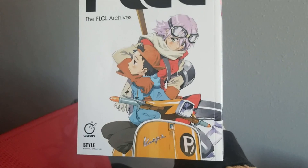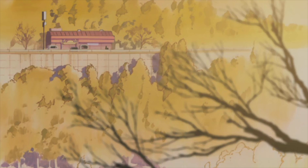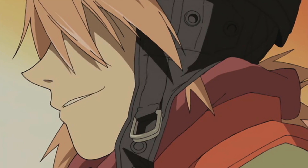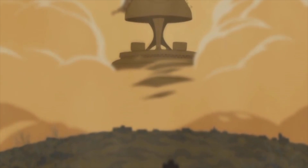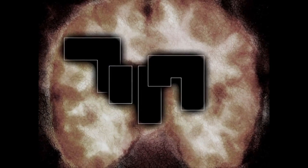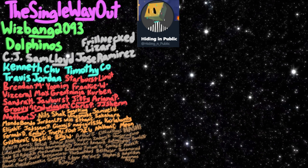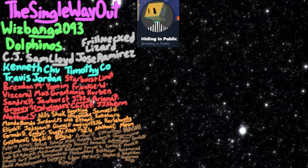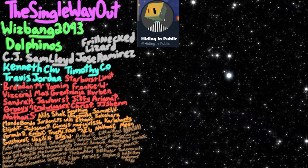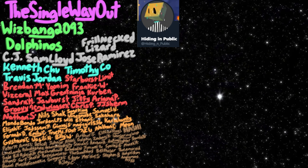This isn't nearly all the details though. If you want easy access to some basic information covering the production history of FLCL, I really recommend the book The FLCL Archives. It's packed to the brim with art outside of the anime, full painted backgrounds, concept designs, production notes, and the fully translated project proposal. Unfortunately I'm not sponsored by this company, but I would love to work with them in the future, and I'm glad that they took the time to at least localize this book. I would like to give a huge thanks to The Single Way Out, Whizbang2093, Dolphinus, Frillneck Lizard, CJ, Sam Lloyd, Jose Ramirez, and all of my other patrons. If you want to help me continue what I'm trying so desperately to do here, please consider donating, or even just help me out in small ways like following me on Twitch or on Twitter. Thanks for sitting through all this — I hope you enjoyed, and I hope to see you all soon.